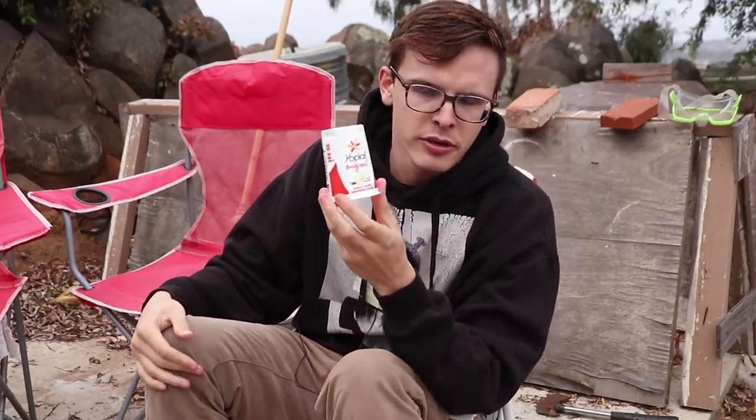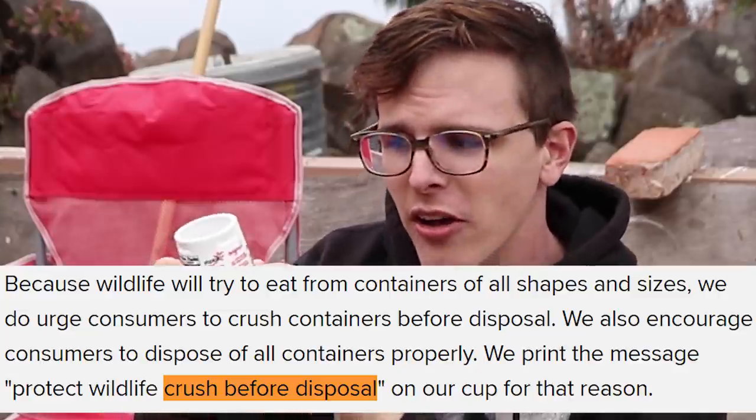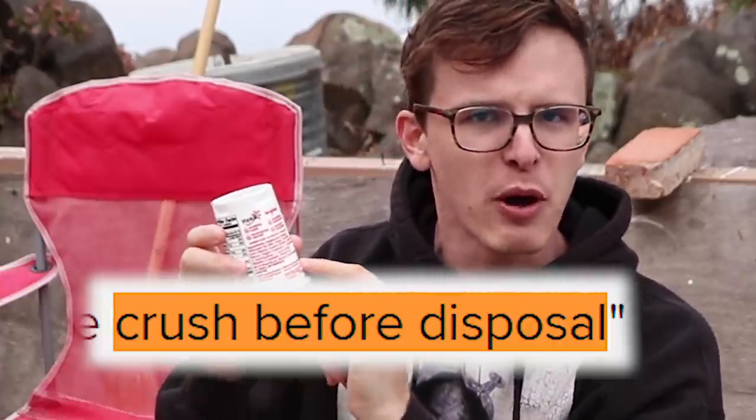I'll eventually starve to death. When I was doing the research on these Yoplait containers, I read an article that said Yoplait's message to all the dead animals is — it says right on the packaging — 'crush up before disposal.' Obviously, the type of people to litter aren't the type of people to read the packaging.